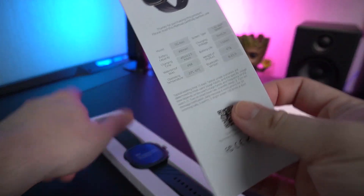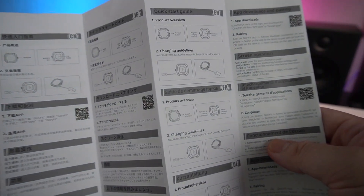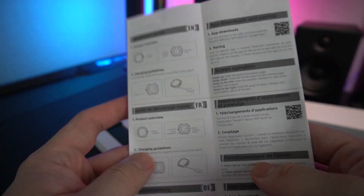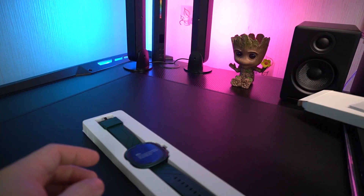Upon opening the box, you can see a user guide giving you all those specs in different languages — Chinese, Japanese, and English. Just three languages. Putting that aside...